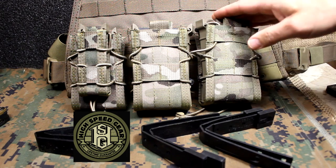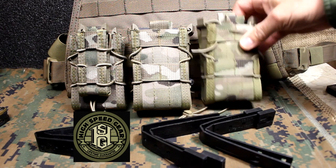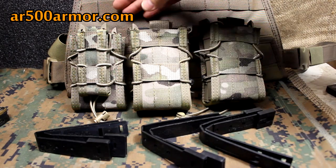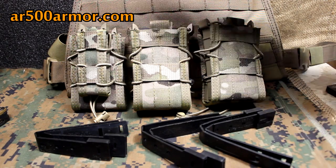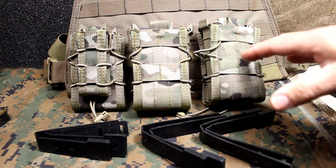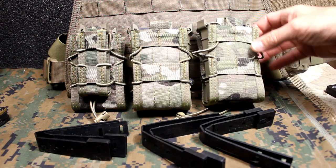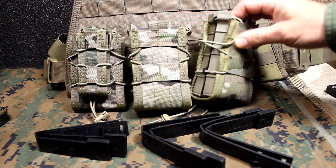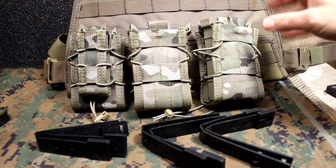What we have here is the X2R Taco Mag. This holds two rifle mags, and then we have the Double Decker Taco which holds a rifle mag and a pistol mag. Now these look cool. The shock cord with the nylon just has a great look to it with these side kydex panels, and there are just a lot of cool things.